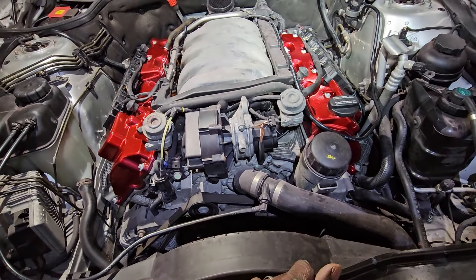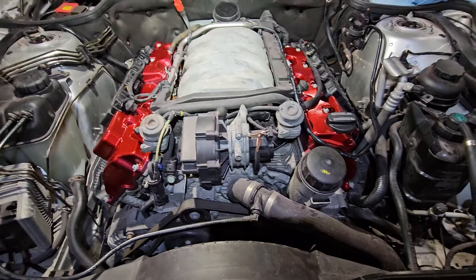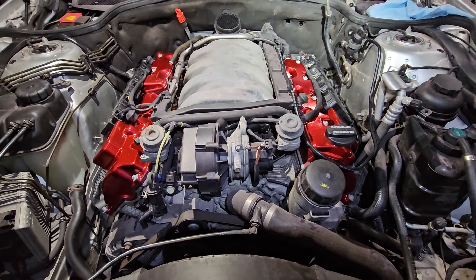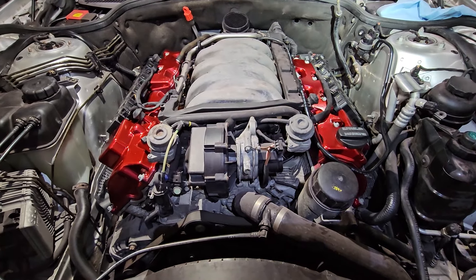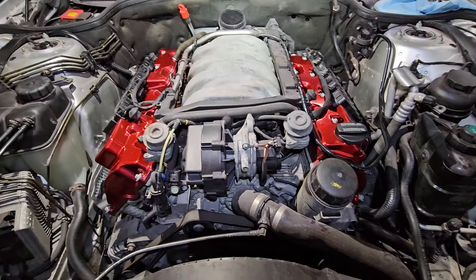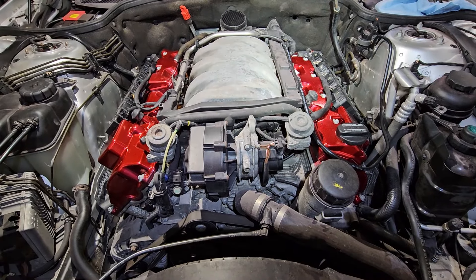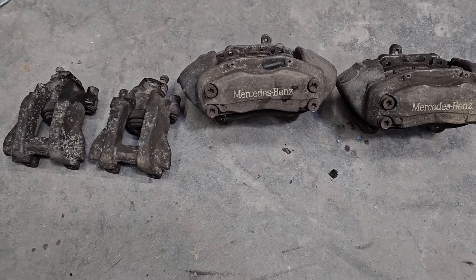I'm going to change the radiator fluid, oil, and transmission fluid because the transmission is leaking, and that should be it. The more I think I'm getting closer the more things come up, but it's looking good — can't complain. I've got to get some rest — I've been sick for a while so I'm going to leave it here for tonight.